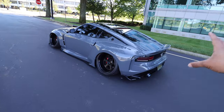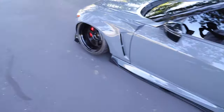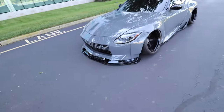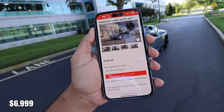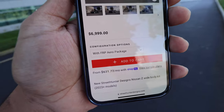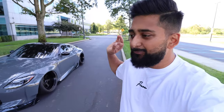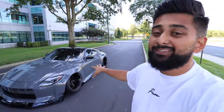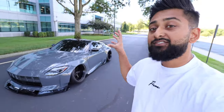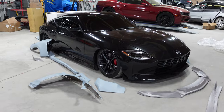This is the kit with the aero package, so we have a little rear diffuser, side splitters, and a front splitter. On the Street Hunters website this kit costs about $7,000 with the FRP aero package, which is exactly what we have on this car. Honestly, seven grand for a wide body kit isn't too bad. It comes with pretty much everything you need — the only thing you have to buy separately is the hardware that actually mounts the kit onto the car.